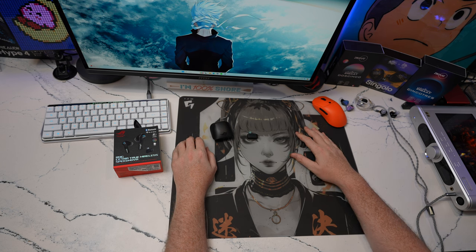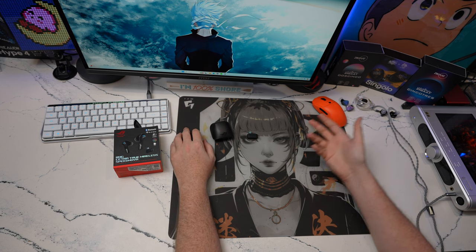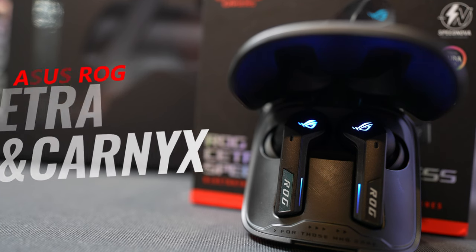Hey guys, welcome back to the channel. This is going to be a video covering my user experience with the Asus ROG Cetra True Wireless Speed Novas.